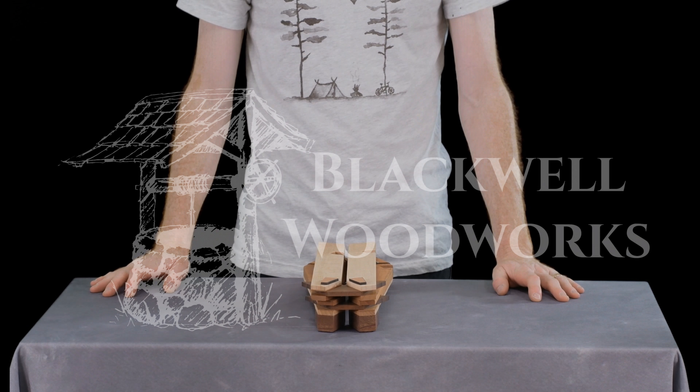Learn more about the building process and other fun products at blackwellwoodworks.com